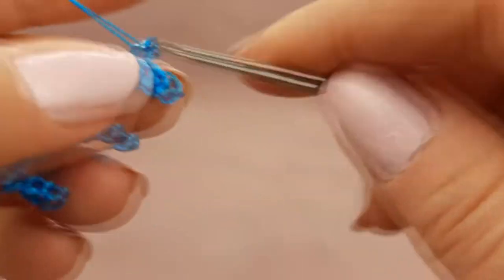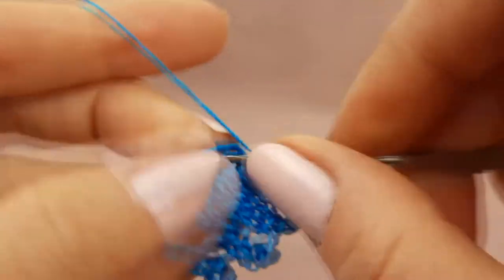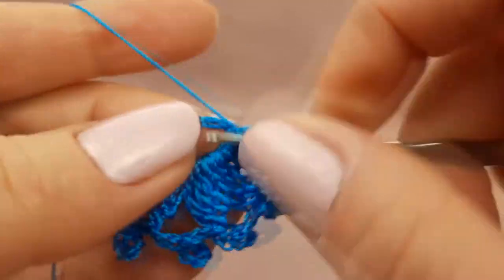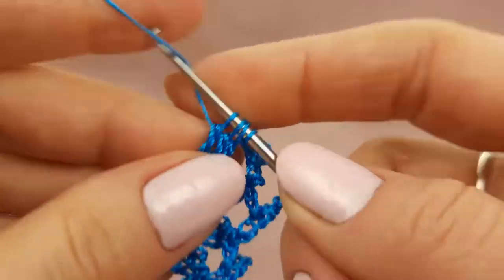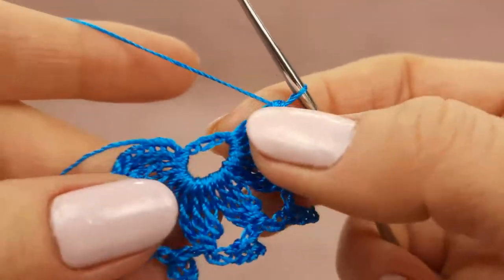And two chain loops. Two times yarn over, around this ring. Make the first treble crochet stitch — don't finish it. Second stitch. And now the third one. You should get four loops on your hook. Yarn over and join all these loops. In such a way I will continue my work.